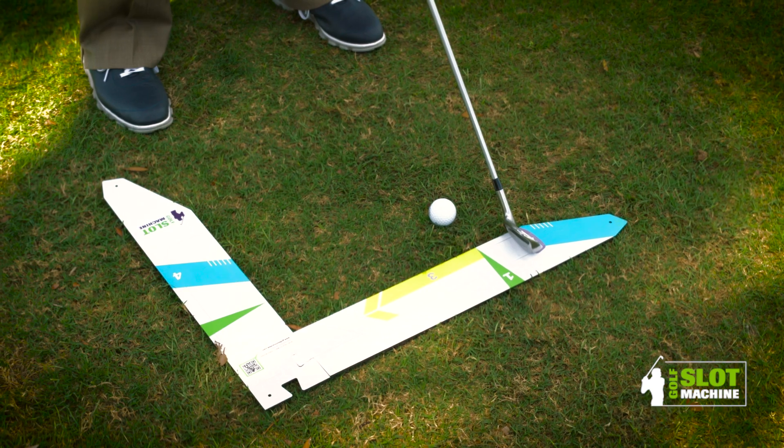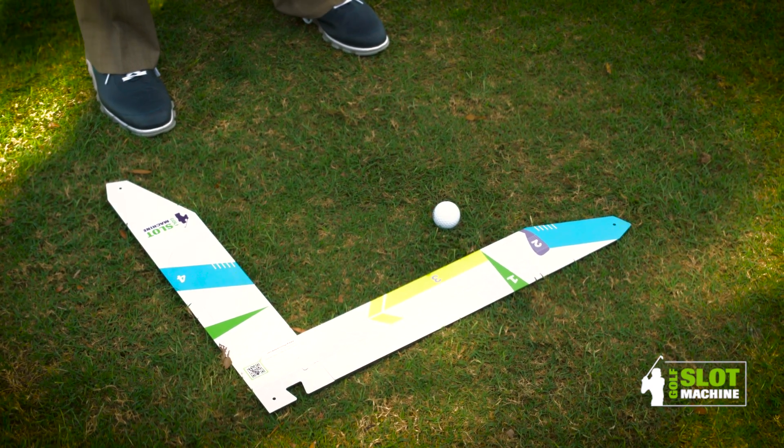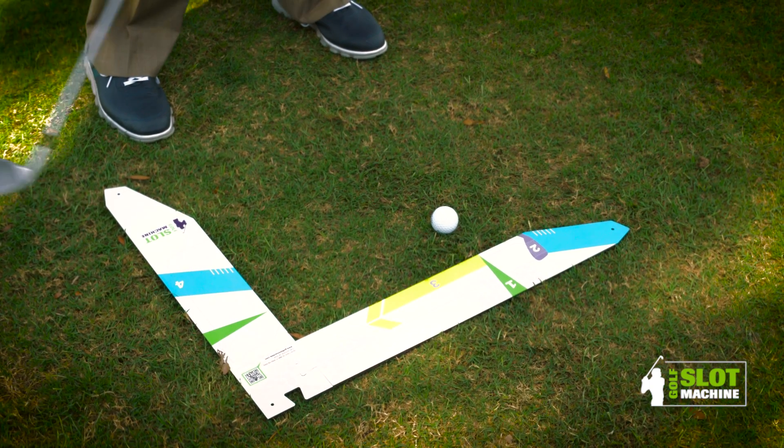You put the club on the two, take it back on the three, and then visually you can see the four — so you come underneath, and in that underneath move it puts you right in the slot.